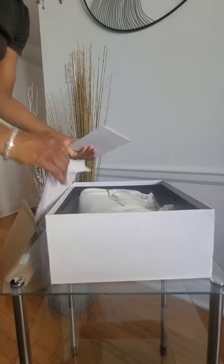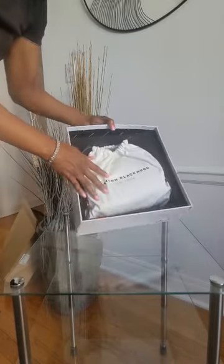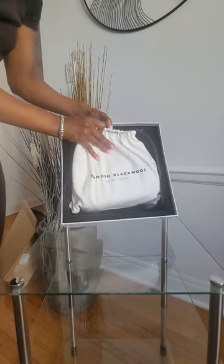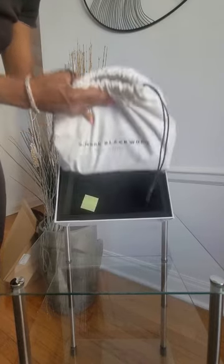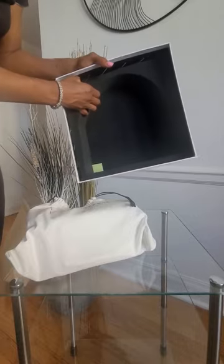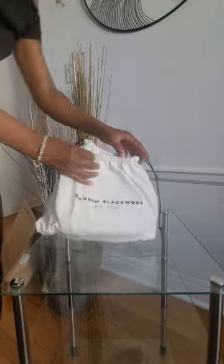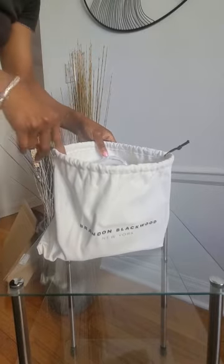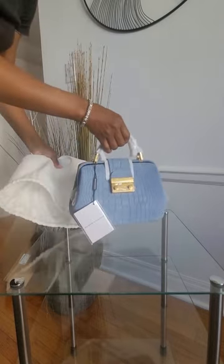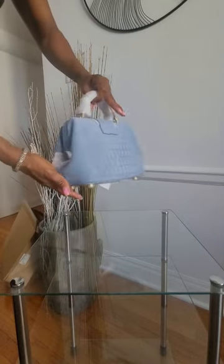It also has the invoice in here. This is how the bag is packaged — the bag itself is in this white Brandon Blackwood New York bag, and it's fitted perfectly in this little insert. Oh, so cute!